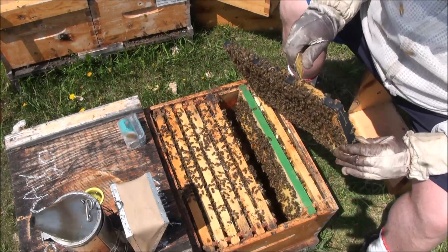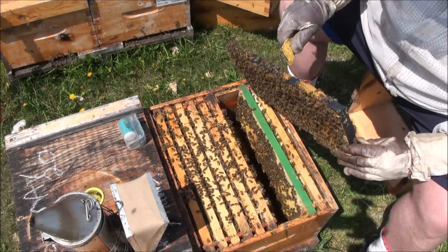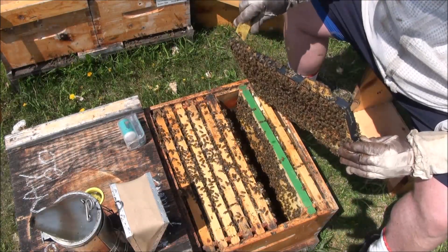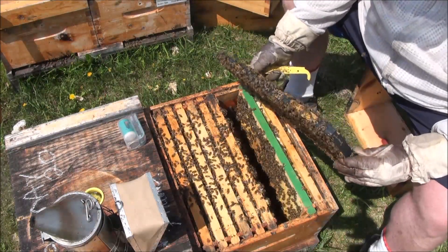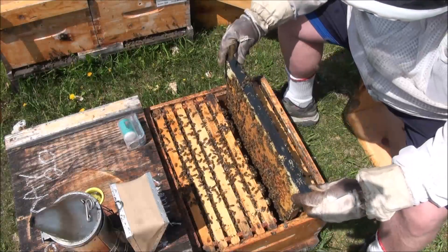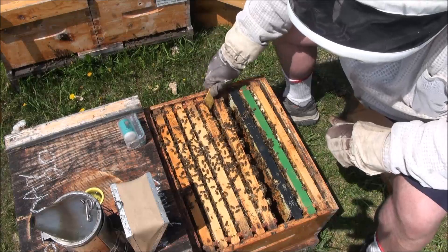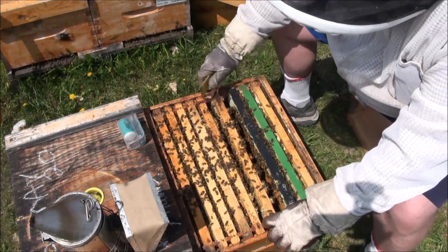I've been moving frames around a lot in the last three weeks, and that sometimes creates a confusing story when you open the hive. That's why keeping notes is important. Unfortunately I'm not very good at keeping notes beyond what's written on the lid, but I usually get by.